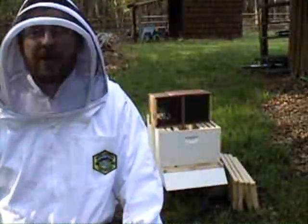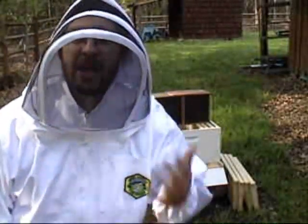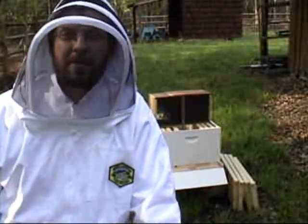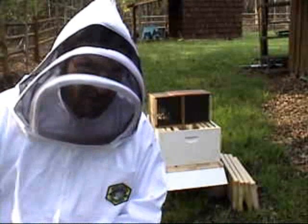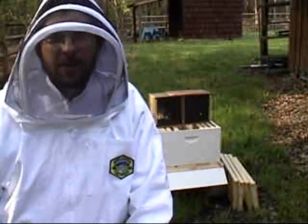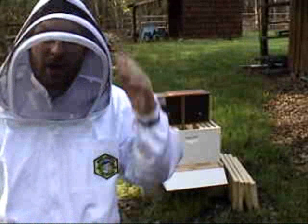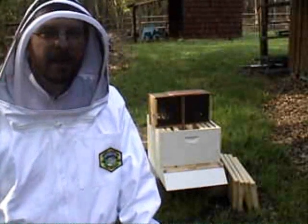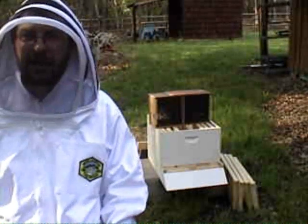Okay, hi everybody — terrified beekeeper here. It's install time. Bare hands — they say don't use gloves, so I'm trying it, but my gloves are in my back pocket ready if needed. I've got my cool Apollo helmet hood on, just because it's cool. I'm ready to do the install — I'm calling it 'the install,' that's what they say to call it. I feel kind of like a jerk saying it, but whatever.